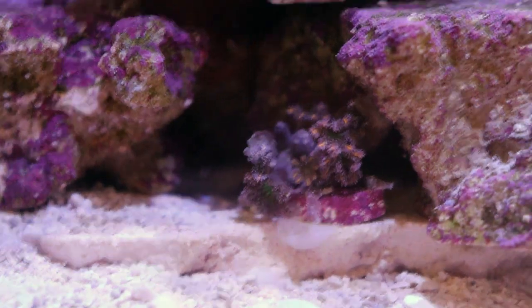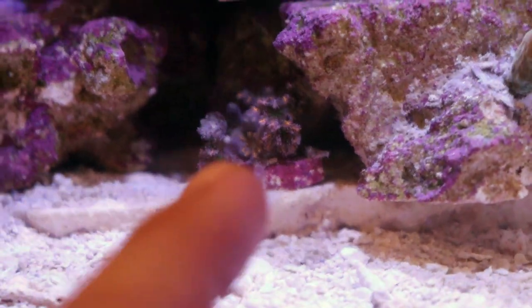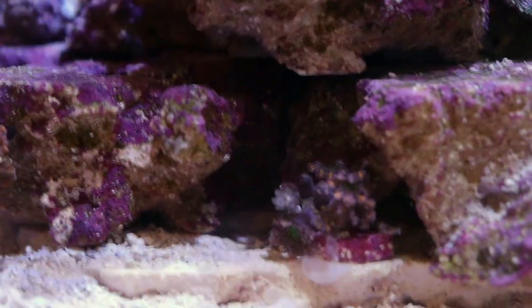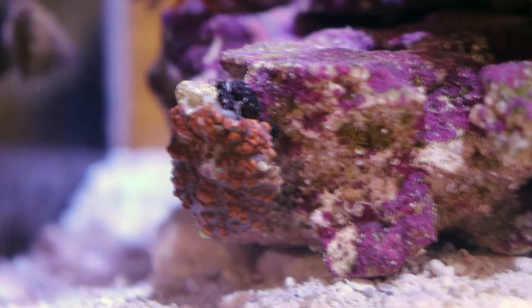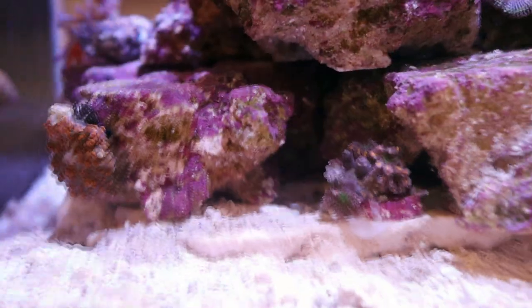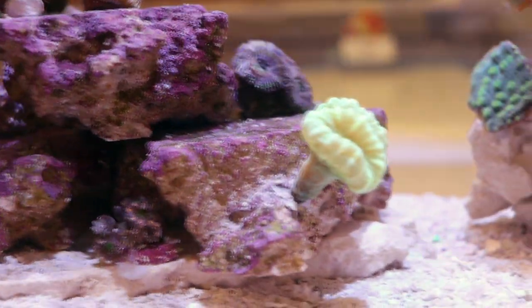On this rock we've added some rainbow clove polyps. These maybe should have gone over here on the other rock because they do grow quite fast, but I'm not sure why Tia put them down there — that's a little bit too little light. Over here we have another mushroom, rhodactis. So we're doing mostly soft corals in this tank — easy to keep stuff. We're not really planning on dosing, maybe a water change every two weeks.